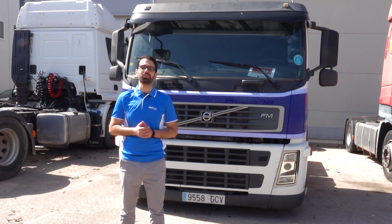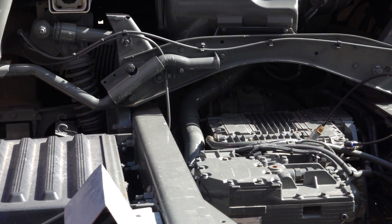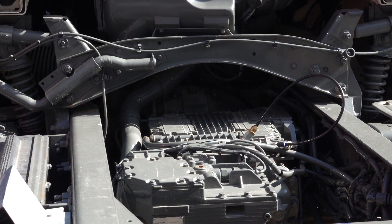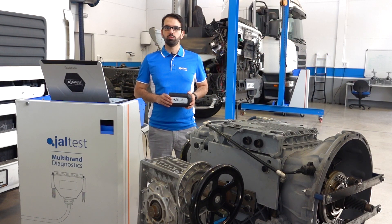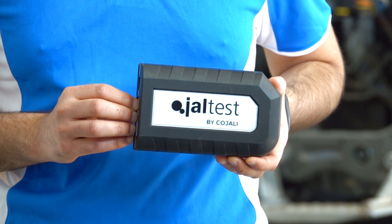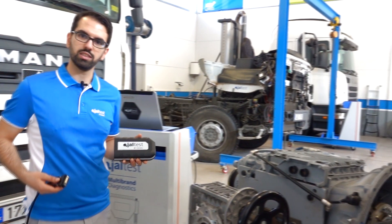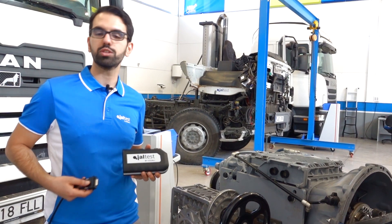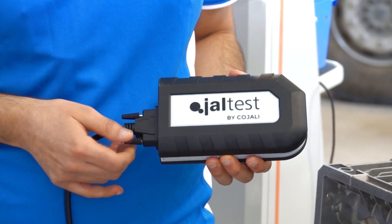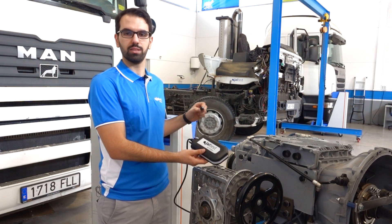Follow me. To carry out this calibration we will use Jaltest 20.2 version, the industry-leading multi-brand diagnostic tool in the market. The first operation we have to do is to connect the Jaltest interface to the gearbox and power supply the system. I will carry out the calibration with the interface connected by USB.